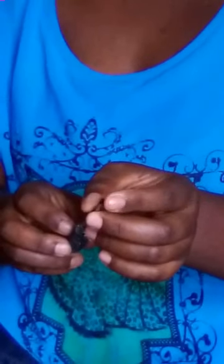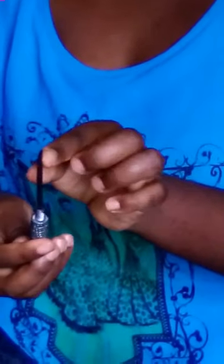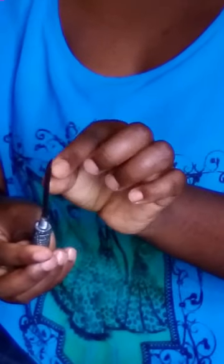This is the end which you use to punch the sack. So you insert a thread from this side, then after it comes to this side, you remove it through this hole.